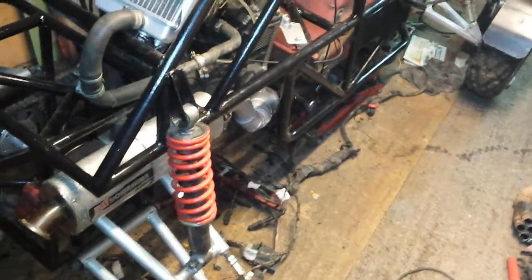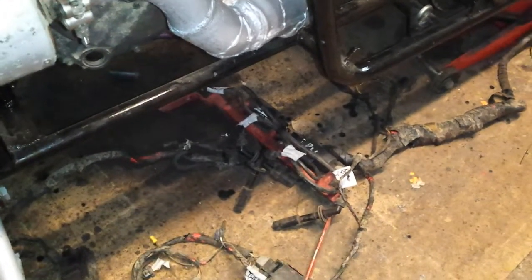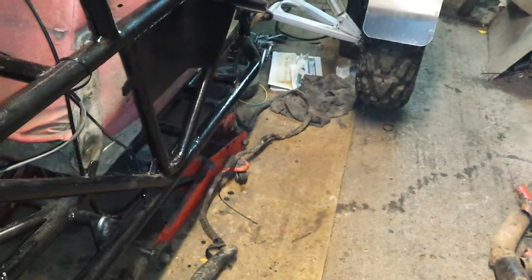Sorting out my electrics. I labelled everything up last time I took it off, so it's just a case of connecting it all. I'm gonna have to make a bracket for the coils. That'll be easy enough.